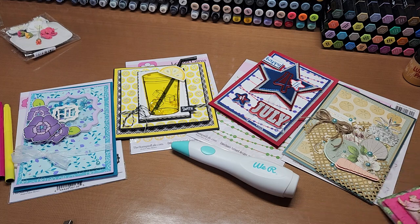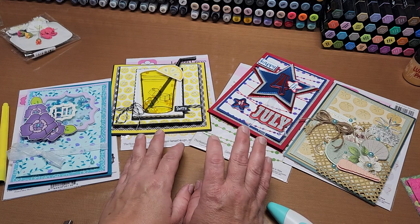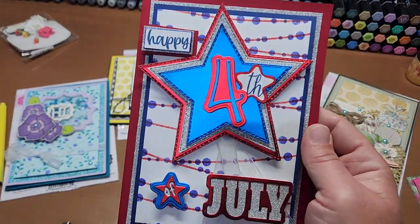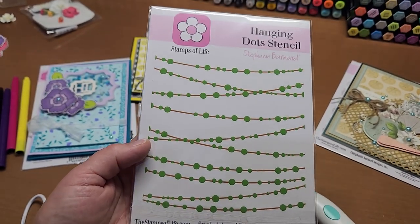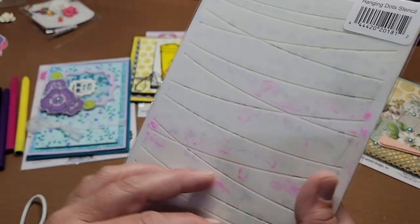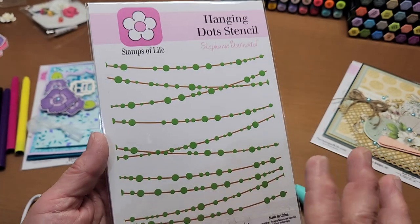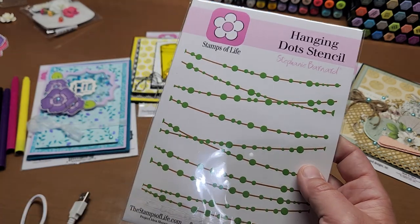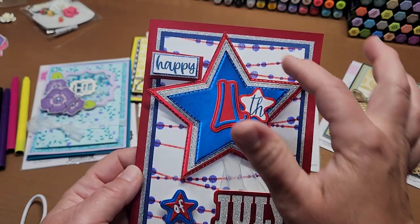I was going to show you how to do that today, but I was also playing with stencils — running the airbrush through stencils. I used it on this hanging dot stencil from Stamps of Life. The background stencil leaves a lot to be desired in user-friendliness — but used in conjunction with your cordless airbrush, look how pretty! I did both layers with the airbrush.